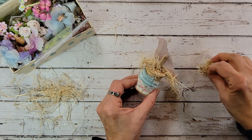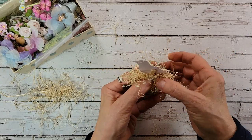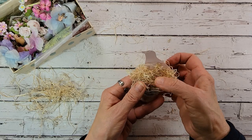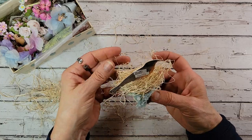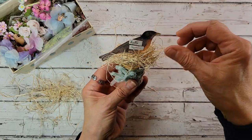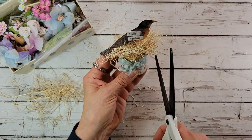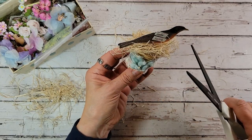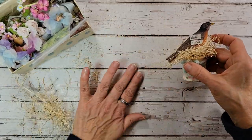Hot glue back here and let's just smush this big old piece right in. It's pretty messy, but it looks pretty cute too. I'll cut a little bit of it off — there we go.